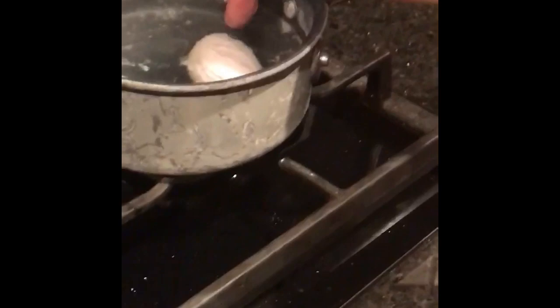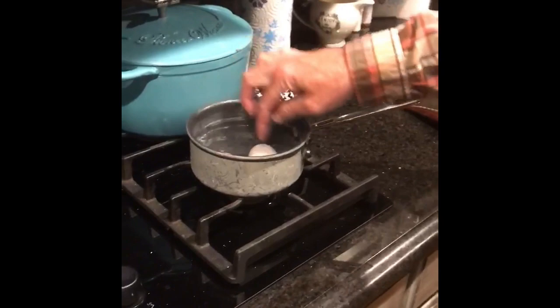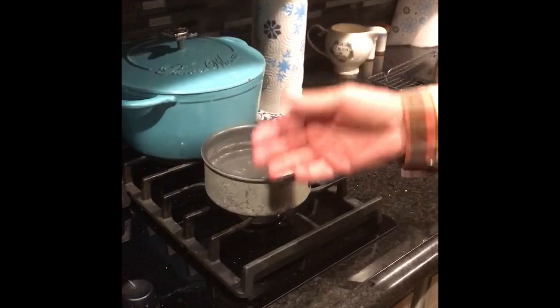You can kind of tap these with your fingertip. Make sure they're good and firm, and if they're good and firm, they're done. Then we'll let them cool and take them to the next step.